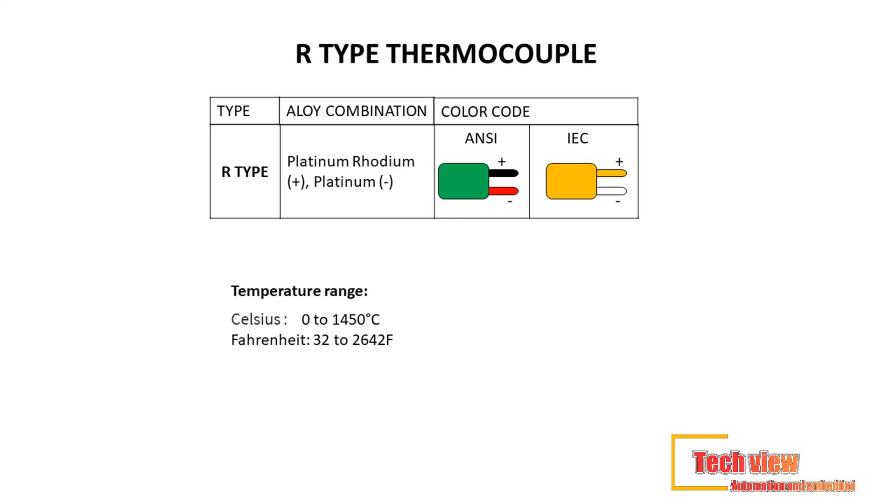Second of the three noble metal type thermocouples is the type R. Similar to type S, it's designed with high temperature sensing capabilities; however, R-type is more expensive than S-type since it's composed with a higher percentage of rhodium. Lead material used: platinum-rhodium (+) platinum. Color code — ANSI standard: black (+) red; IEC standard: orange (+) white. Temperature range: 0°C to 1,450°C (32°F to 2,642°F).